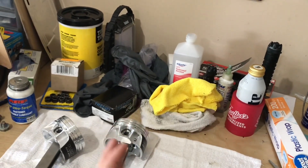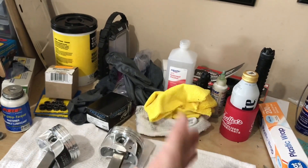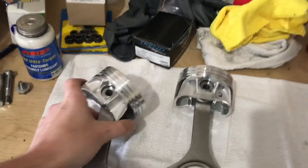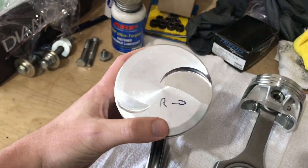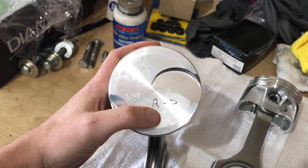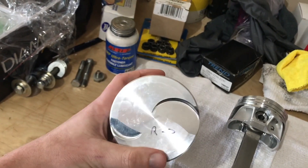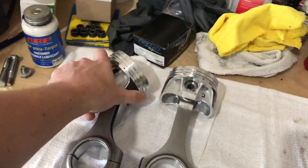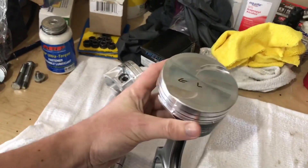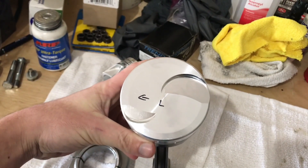If you're looking at the engine from the driver's perspective from behind the engine, then your left is your left side and your right is your right side. I got these things oriented and to make installation easier, I went ahead and got a Sharpie and wrote 'right side of the engine' and drew an arrow. So I know that when I install this piston, that arrow needs to be going towards the front of the engine. I did that on both pistons — left side and right side each with an arrow pointing to the front of the engine.